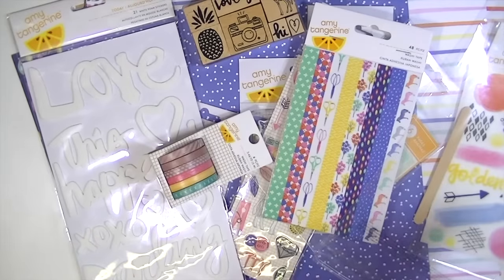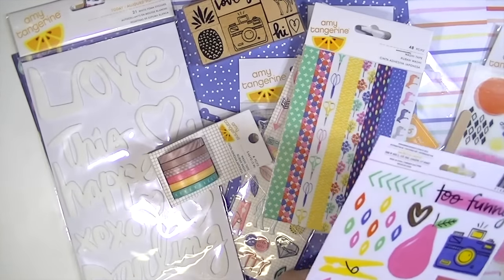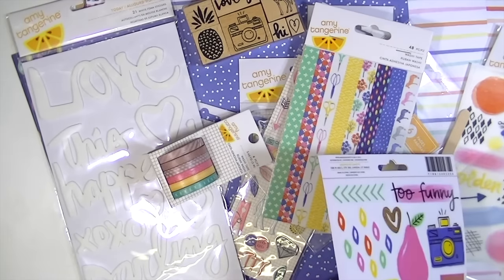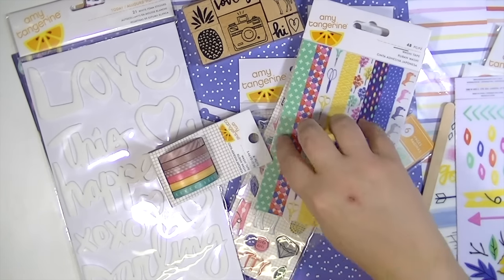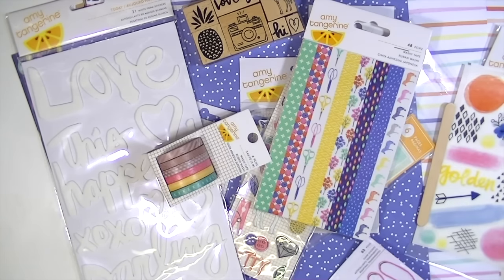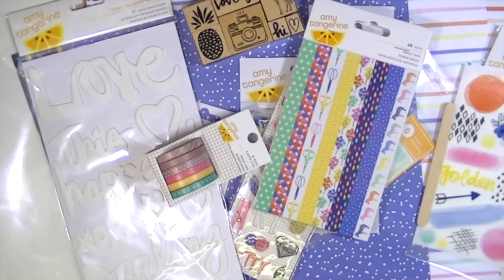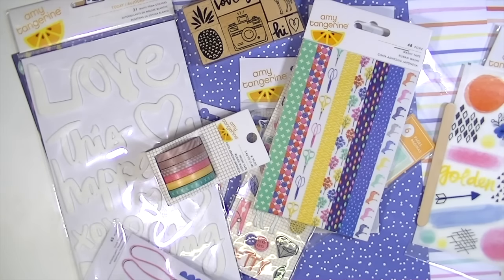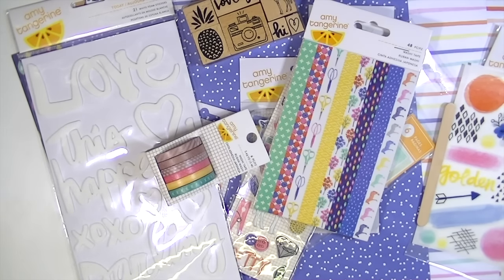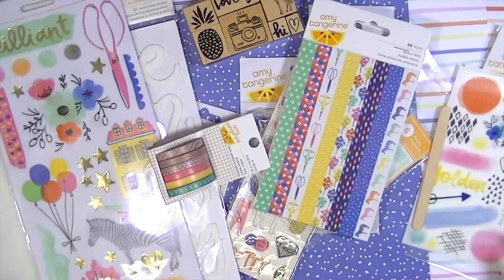So that is everything I have from the collection. There are two other stamp sets — clear stamp sets — and two sets of thickers. One of them I really wanted to get; they're like a green color with a really, really cute font. And then I think there are a few other embellishments that I didn't get. Anyhow, thanks guys so much for watching, and I would love to see if you got this collection and what you think about it. Bye!